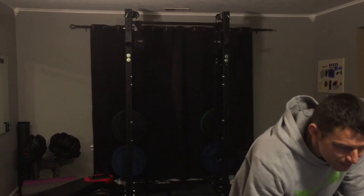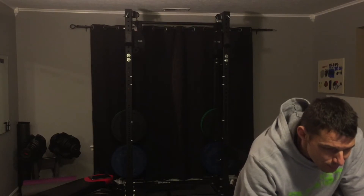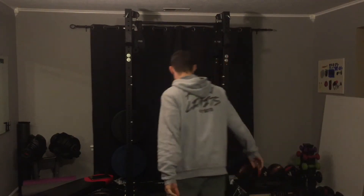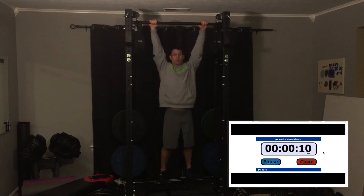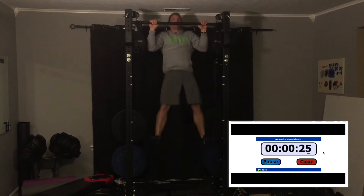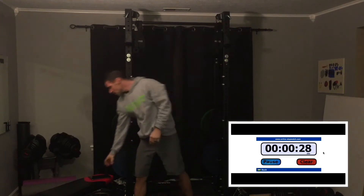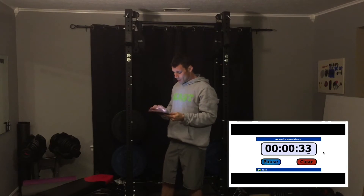We'll go from there. Let's get started. I got my timer going. All right, that's set one.